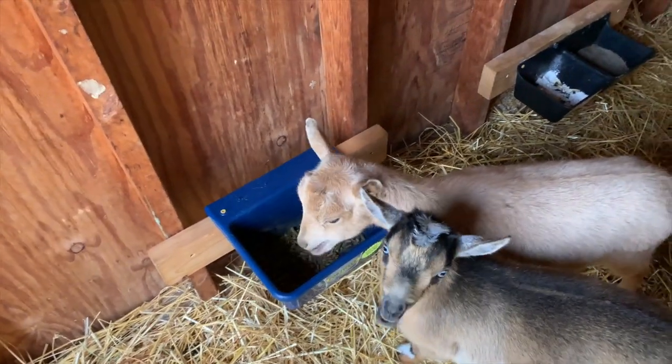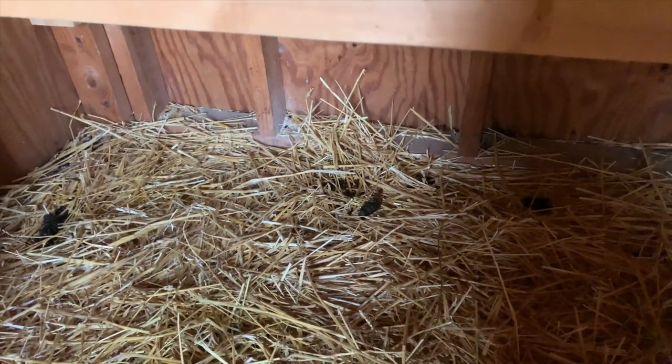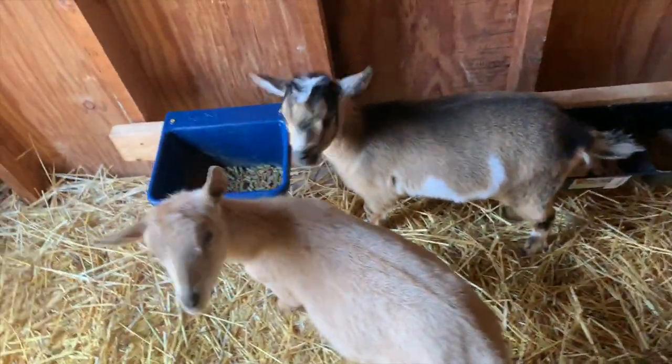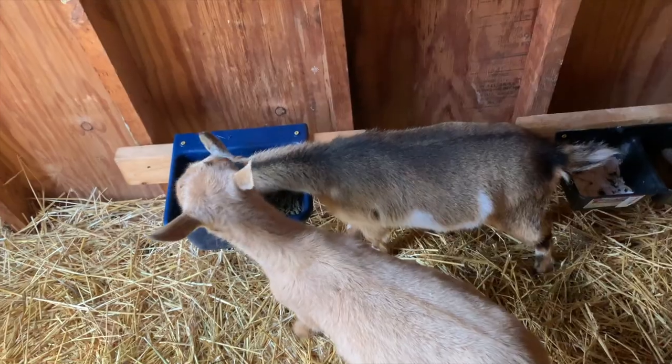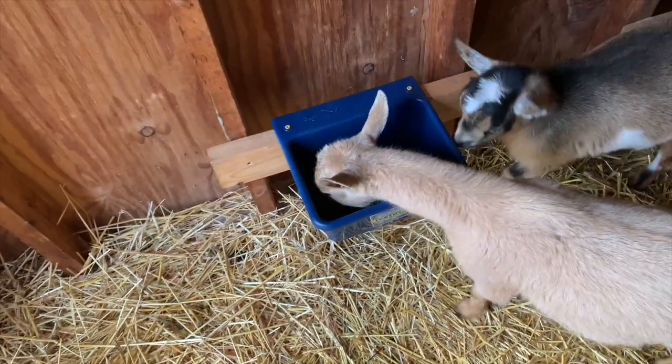Oh, here's another sign that your goats might need worming. See how the poops are kind of clumped together here? I know for a fact that's Peaches doing that because I've seen it happen. Sometimes that can be another sign that your goats need to be wormed, so I just thought I'd throw that in there.